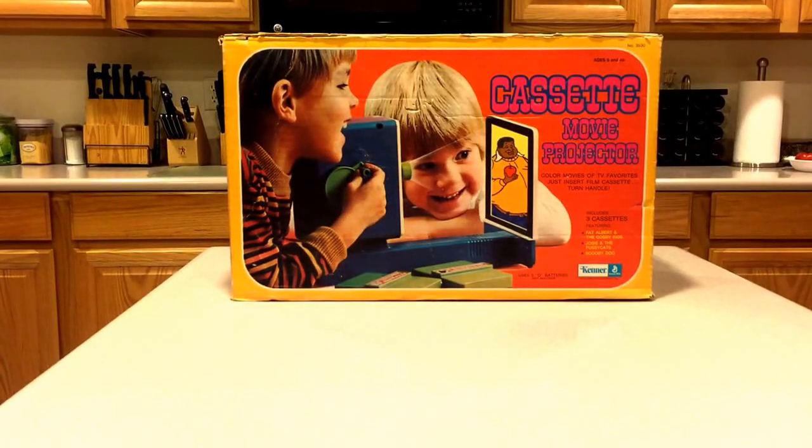Hello! Welcome to Migos and More Vintage Toy Review. Today we're going to review this Kenner Cassette Movie Projector. This comes with three cassettes featuring Fat Albert and the Cosmokids, Josie and the Pussycats in Outer Space, and Scooby-Doo.